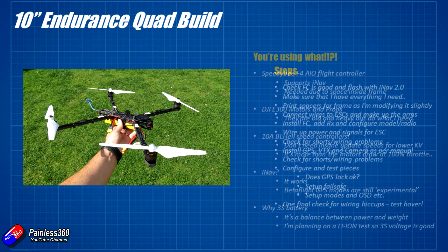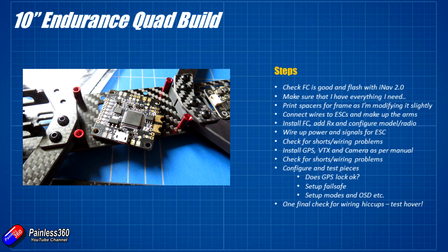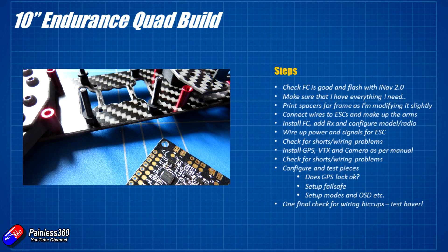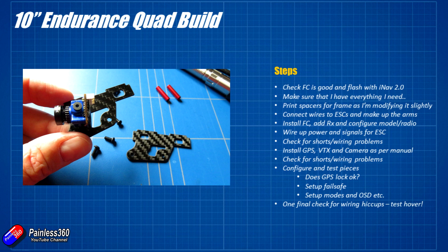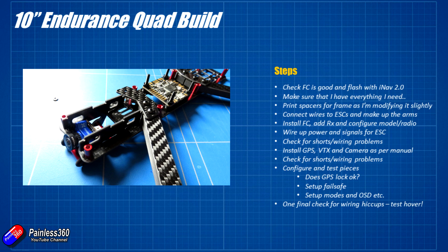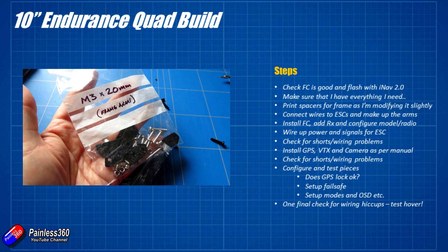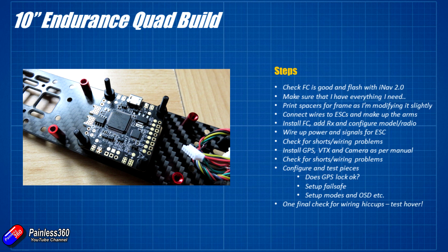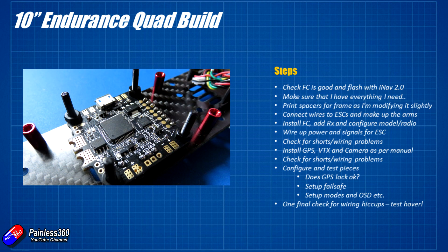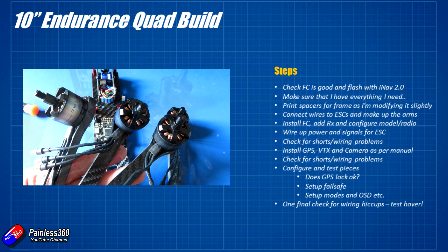Let me quickly go through what I've done to build this. First I plugged in the flight controller and flashed it with the software - I always do that first, because if it won't work before soldering anything you know it's got a problem. Always check the flight controller before soldering: if it doesn't work after you've started, it's probably a soldering joint you've done wrong. I made sure I had everything I need and printed spacers for the frame. I'm modifying the frame slightly to make it as rigid as possible - this is a test frame and arms from Fly Nostris.